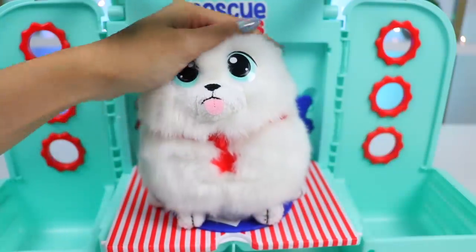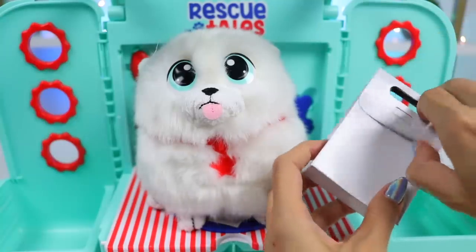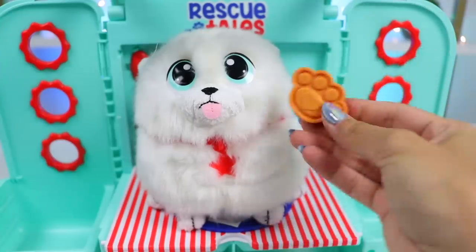There we go. You look so beautiful, Sushi! Rawr! I think he deserves a treat.